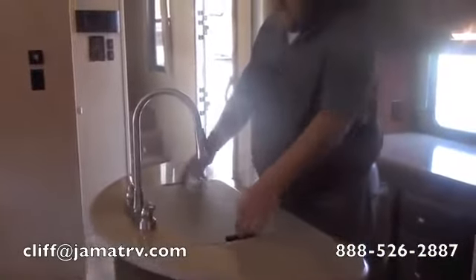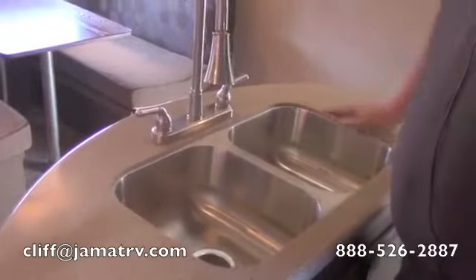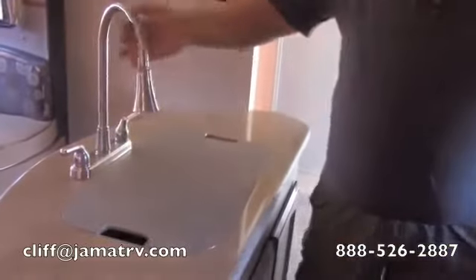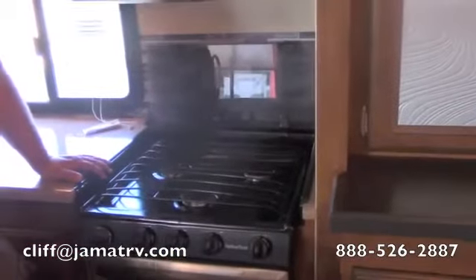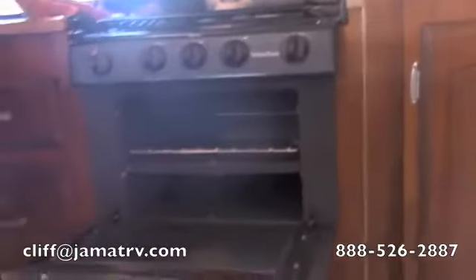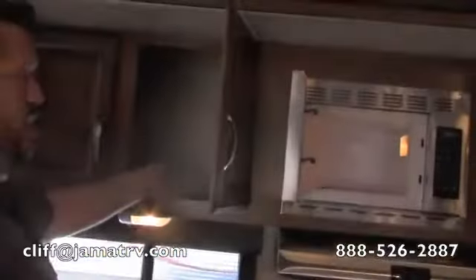Coming into the kitchen area, you're going to have nice big hard surface countertops throughout. This island has hard surface countertops as well — nice and thick, nothing peeling up. You have a sink cover that can flip over to become a cutting board, and a high-rise gooseneck faucet with a pull-out sprayer. Over here there are more hard surface countertops and a really big three-burner cooktop with direct spark ignition — you don't have to manually light it at all. Underneath is a nice good-size oven with plenty of room. Stainless steel package on all the appliances, including the microwave, which fits a full-size dinner plate. And there's plenty of storage here for all your plates and cups.